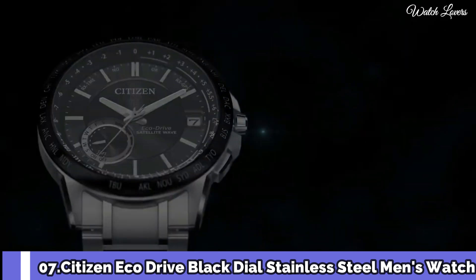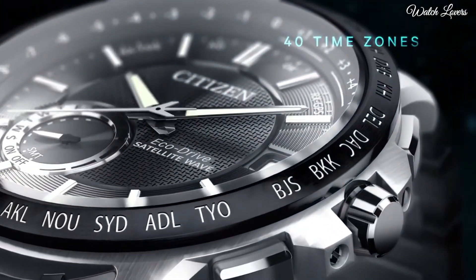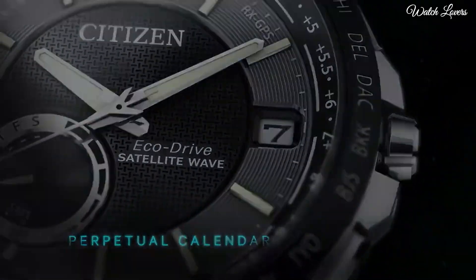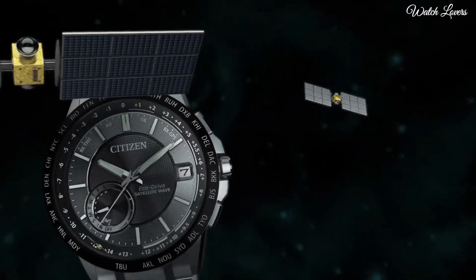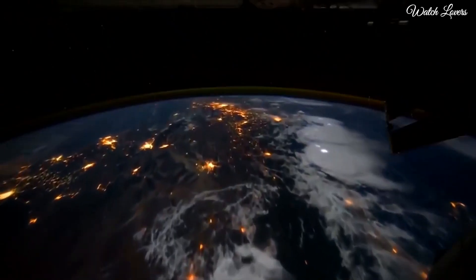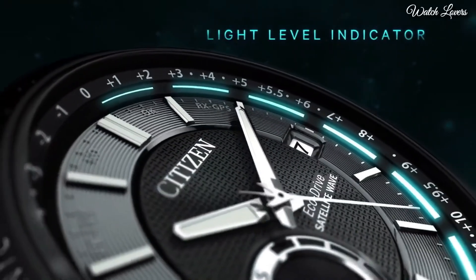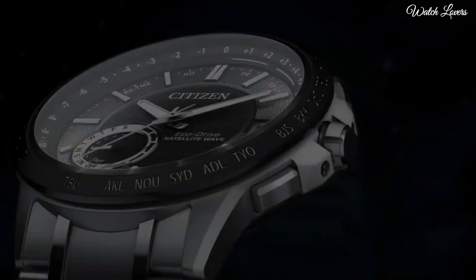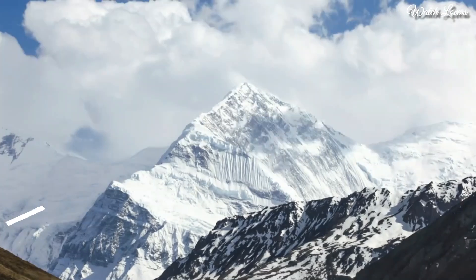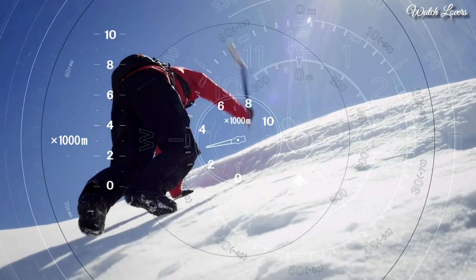Number 7: Citizen Eco-Drive Black Dial Stainless Steel Men's Watch. Stainless Steel Case with a Stainless Steel Bracelet, Fixed Black Ion Plated Bezel showing World Time Cities, Black Dial with Luminous Silver Tone Hands and Index Hour Markers, Dial Type Analog, Eco-Drive Movement, Scratch Resistant Sapphire Crystal, Case Size 44mm, Case Thickness 12.7mm, Band Width 23mm, Water Resistant at 100m, Functions: Perpetual Calendar, Atomic Timekeeping, Satellite GPS, World Time, Date, Day, Second, Time Zone, Hour, Minute, Second, Power Reserve Indicator, Japanese Movement.